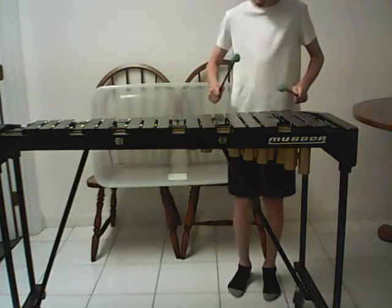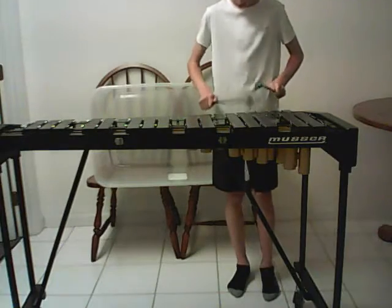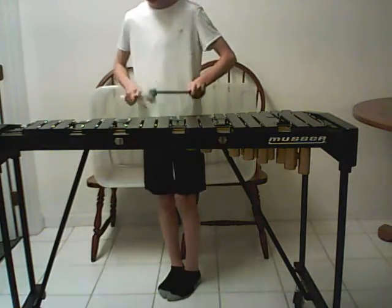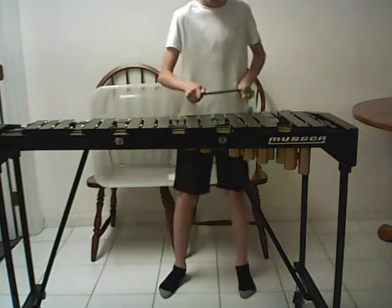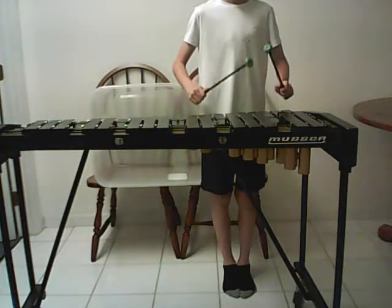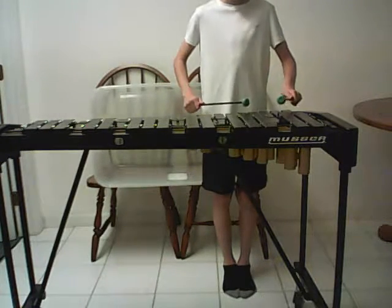We'll go on to E-flat. Sorry, but that was the E-flat. Now we'll do the arpeggio.